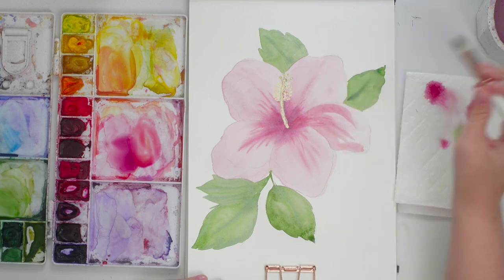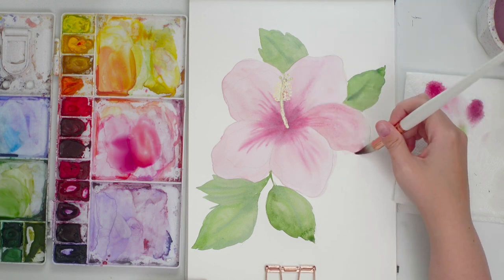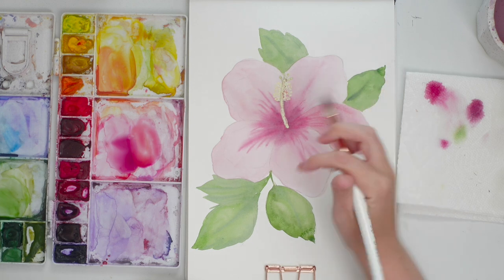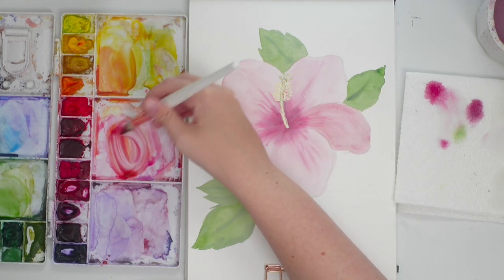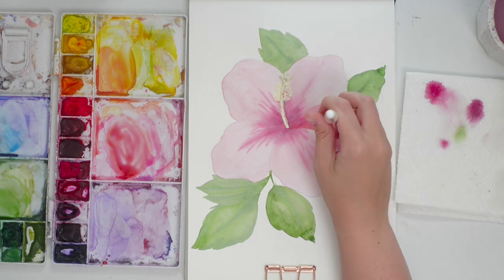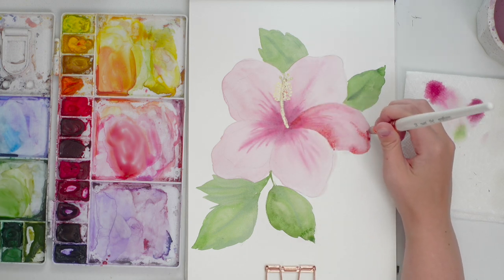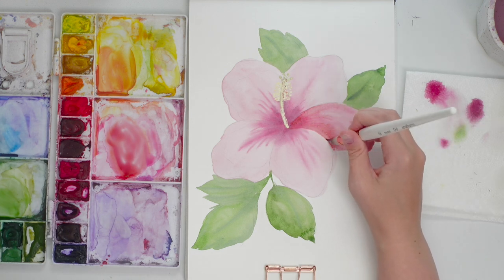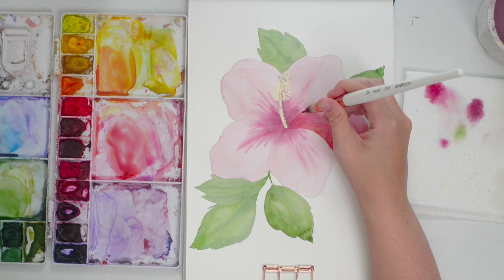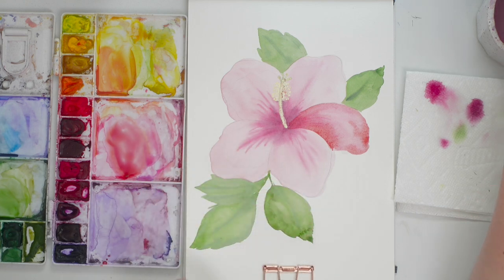Just starting with one petal at a time. Because this petal is behind that one, I'm going to add a bit of a shadow right there — grabbing a bit more yellow and pink and adding the shadow along that side. Then I'll move on to another petal that's not touching the wet one so they don't bleed into each other.